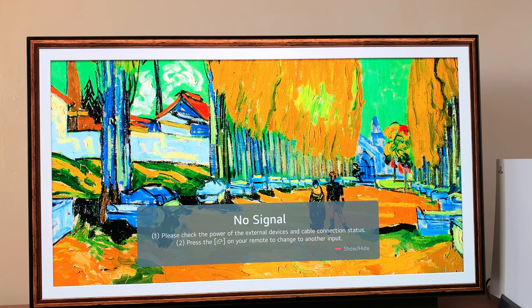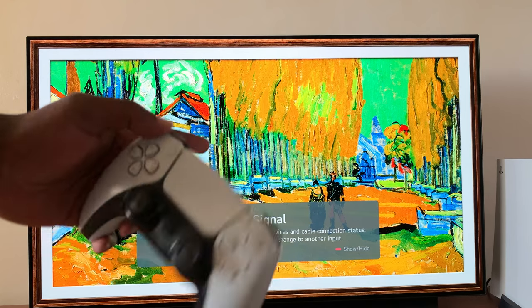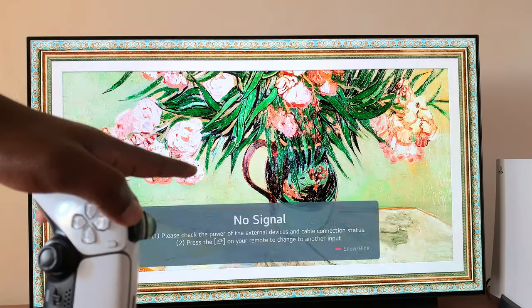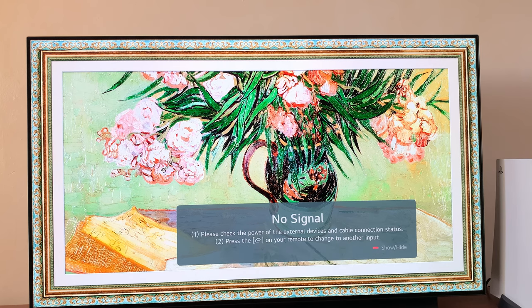So in today's tech tip, I'll be showing you how to connect a PS5 controller to your LG Smart TV. For this one, I'm using the LG C1, but the same instructions might apply to other LG Smart TVs.